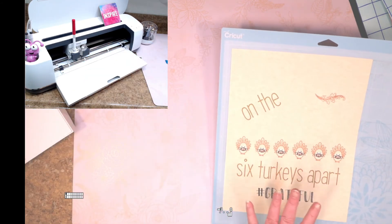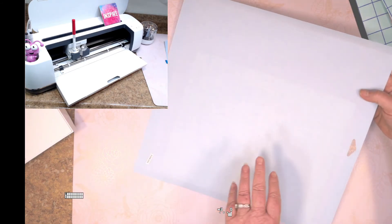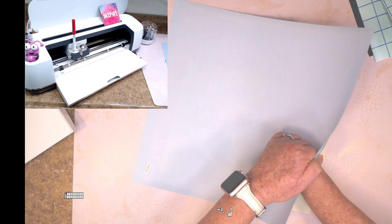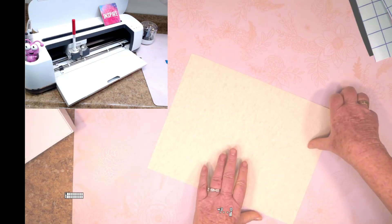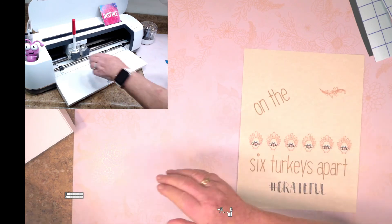I'm going to take my piece of paper, turn my mat over, and carefully peel it back so as not to curl the paper. Then I'll turn this over, and now we'll get to the vinyl part. Let me take the pen out and we'll get started.